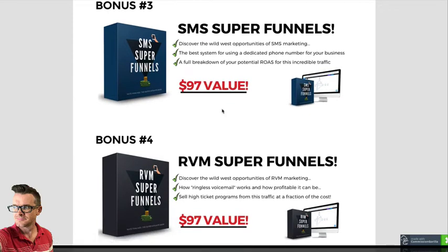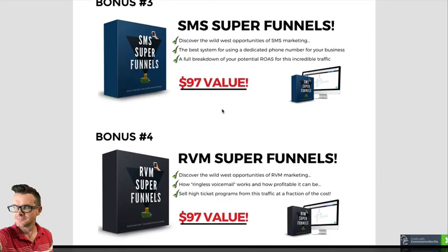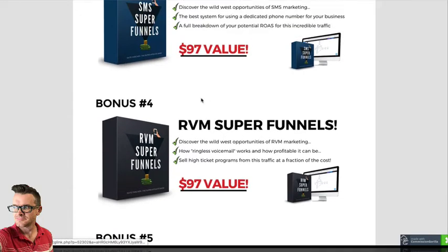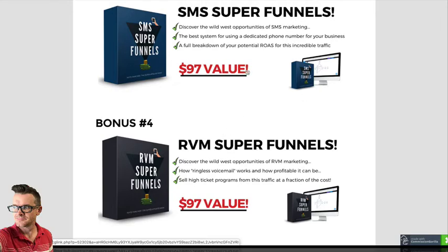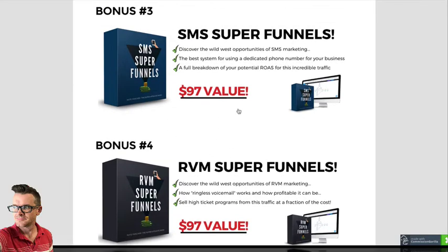Bonus number three and bonus number four are about SMS super funnels and RVM super funnels. There's a lot of traffic coming from Facebook ads, Instagram ads, YouTube ads, email solo ads — but SMS is still a very untapped industry. You'll learn a lot from these two bonuses. Ringless voicemail leaves a voicemail in the inbox of the people you're trying to reach without calling them, without making their phone ring. There's a lot of cool opportunities with that, and it's all tied together in the same system I go over inside these two bonuses.